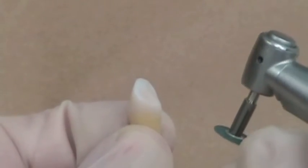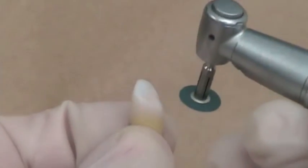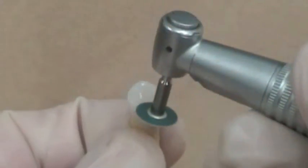In this exercise we are going to place a bonded cingulum rest seat. Before you do so, use a medium coarse polishing disc to roughen the cingulum and the lingual surface of the special composite resin cover tooth that you have been given.